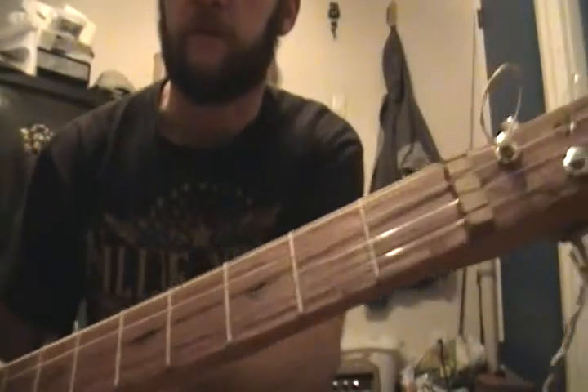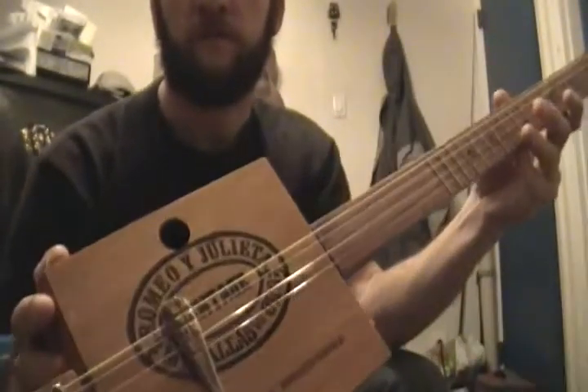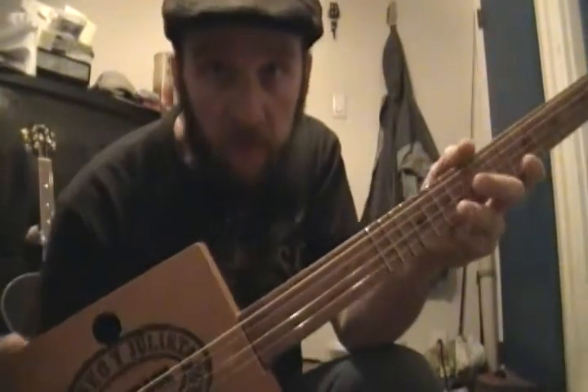I took the frets off of an old guitar, did some wood burning on it, and that's it. All told it took me 13 hours or so.